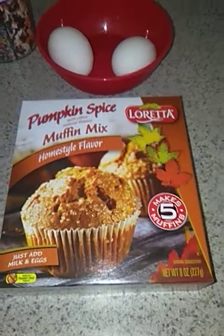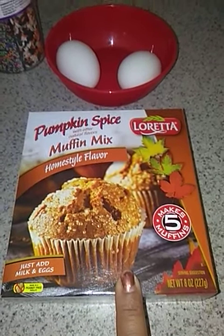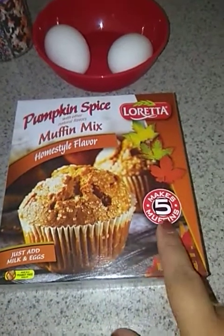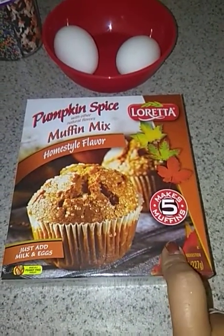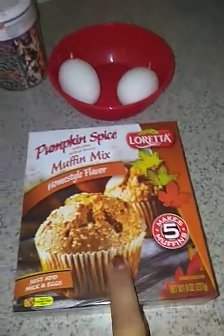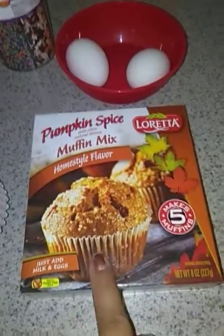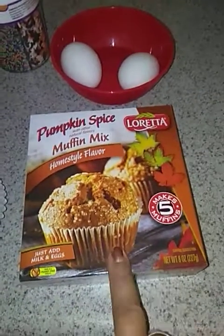Hi family and friends! I'm going to be making this pumpkin spice muffin mix, homestyle flavor from Loretta. It makes about 5 muffins and it just says here, just add milk and eggs. I'm hoping for the best because I bought a lot of them, and I'm pretty sure I'll enjoy this and my children also — but let's find out.